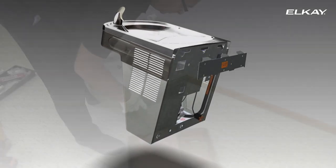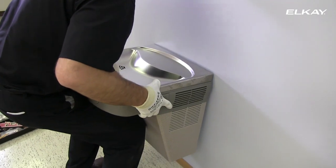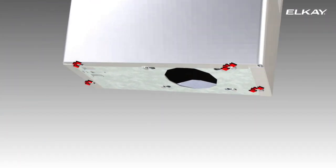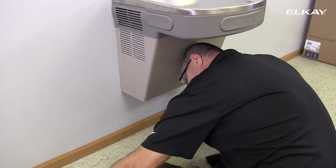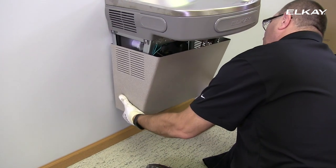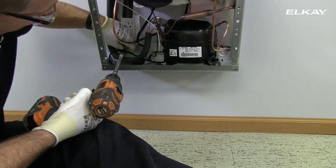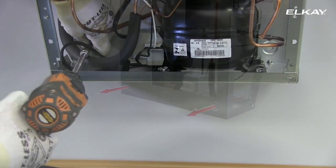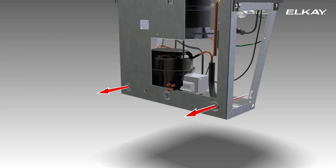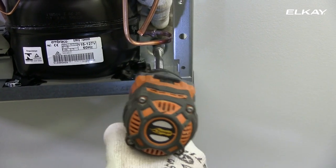Place the cooler onto the hanger bracket, making sure the brackets are properly engaged in the slots on the back of the cooler. Remove the four screws at the bottom of the cooler that secure the lower front panel, then remove the lower front panel by pulling straight down. Secure the unit to the wall with two screws and washers — these are not supplied — using the bolt holes at the bottom of the unit. Make sure the screws engage in a structural member.